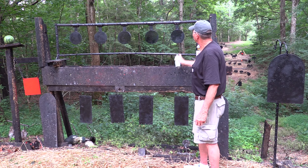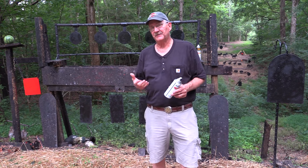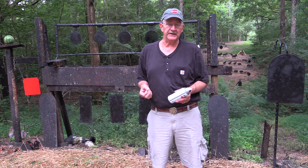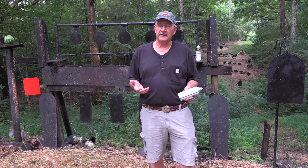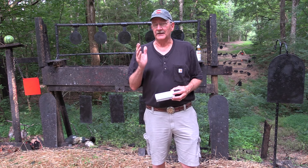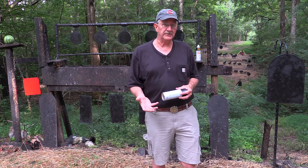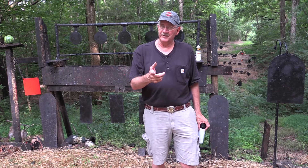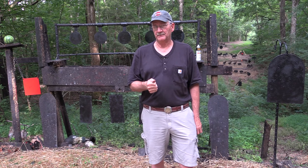We'd like to thank one of our sponsors, SDI — the Sonoran Desert Institute. SDI has fully accredited distance learning programs where you can get certified in gunsmithing or even an associate's degree in firearms technology. The study includes hands-on experience, which is important. Check it out — go to SDI.edu or click the link in the description. Also, check out the Hickok45 Facebook page, the Hickok45 and Son channel and its Facebook page, as well as Gun Culture Radio on iTunes. Thank you.